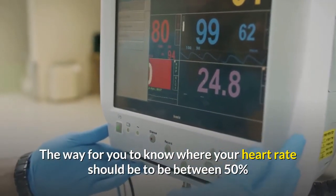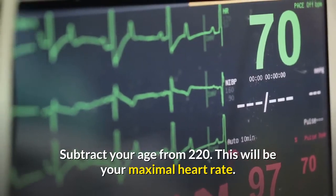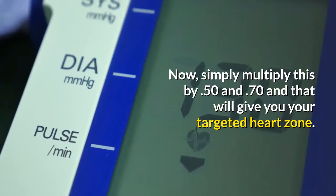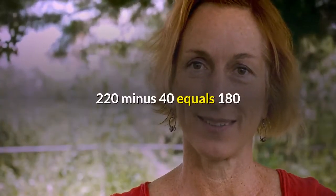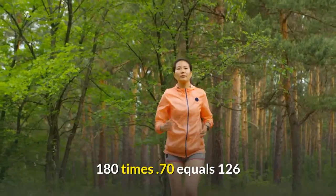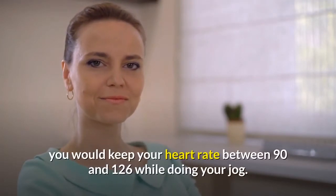To find where your heart rate should be to stay between 50 and 70 percent, use this formula: subtract your age from 220 to get your maximal heart rate, then multiply by 0.50 and 0.70 to get your targeted heart zone. For example, if you are age 40: 220 minus 40 equals 180; 180 times 0.50 equals 90; 180 times 0.70 equals 126. So a 40-year-old would keep their heart rate between 90 and 126 while jogging.